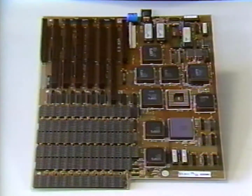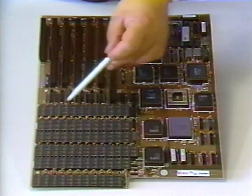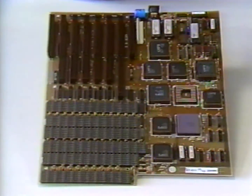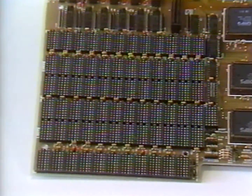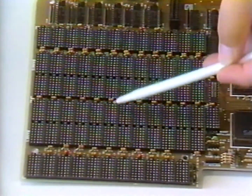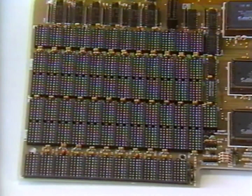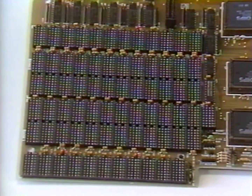Before we begin assembly, let me point out a few differences between the 286 and 386 motherboards. From an assembly point of view there's little difference between the two, but the RAM bank layout differs: each bank on the 386 requires 36 chips rather than 18. There is no support for the low-capacity 64-kilobit chip, and you cannot mix 256-kilobit chips with 1-megabit chips on the same board. So if bank 0 contains 256-kilobit chips, only 256-kilobit chips may be used in bank 1, and vice versa for 1-megabit chips. Through these combinations, 386 boards can have RAM sizes of 1, 2, 4, or 8 megabytes.